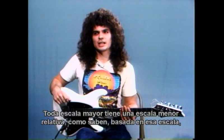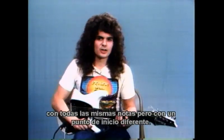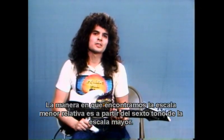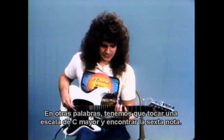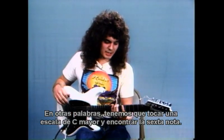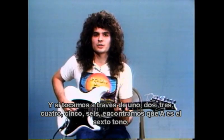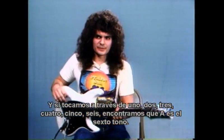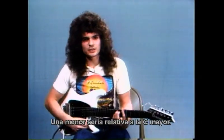Now every major scale has a relative minor scale based on that scale — all the same notes, but a different starting point. How we find the relative minor scale is from the sixth tone of the major scale. So we need to play a C major scale and find the sixth note. If we play through one, two, three, four, five, six — you'd find that A is the sixth tone. From that we would build our minor scale: A minor would be relative to C major.